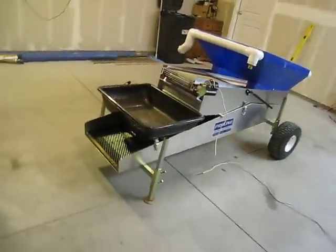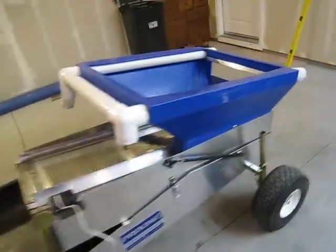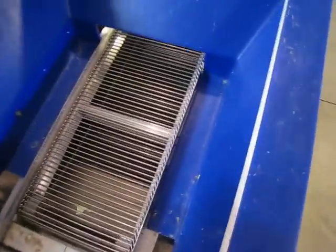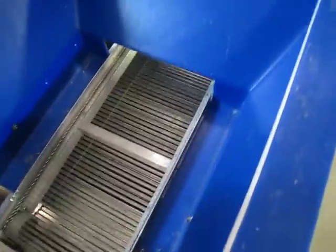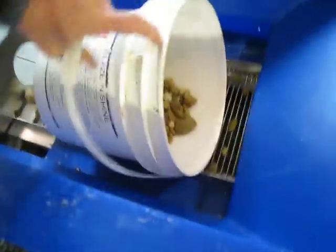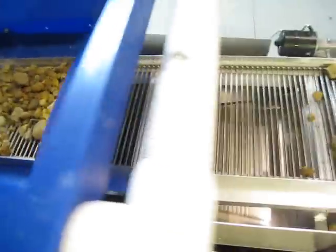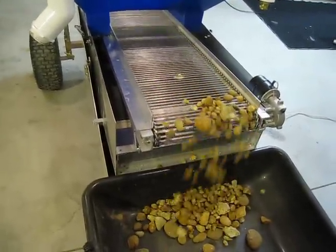The motor runs about 1.8 amps under load. The chain is 3/8-sized basic.